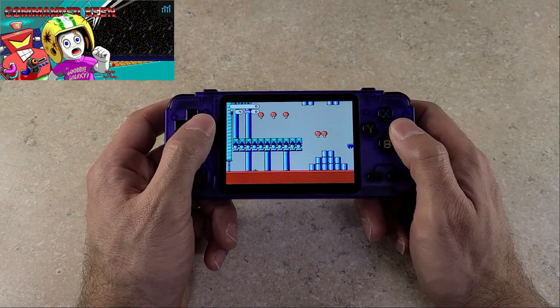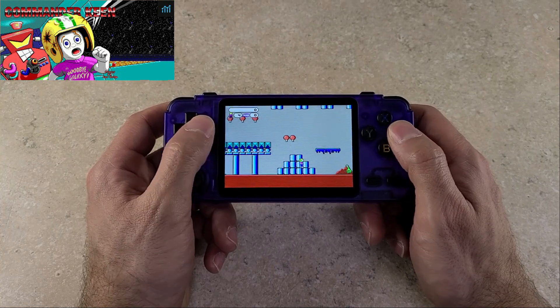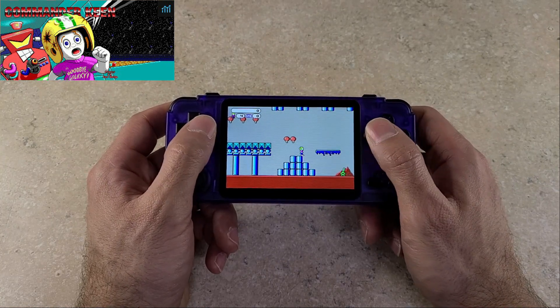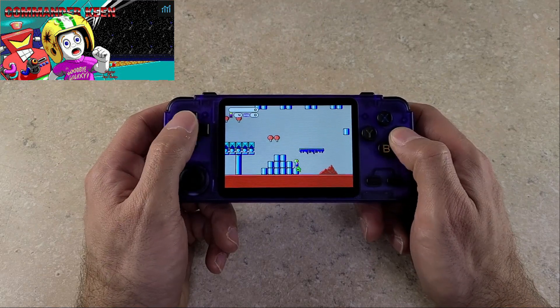Now we're going to take a look at some of the ports that are built in. This is not AMBRO ports — these are the actual ports that come pre-existing on ArcOS. Some of them do require that you provide some of the game files, but not all of them; some are already there.